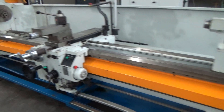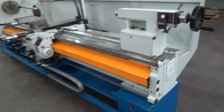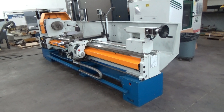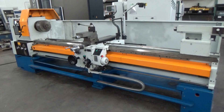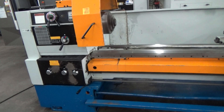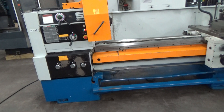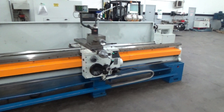It has the Loras tool post, two-speed tailstock with number five Morse taper, taper attachment, two steady rests, and a follow rest that come with it.